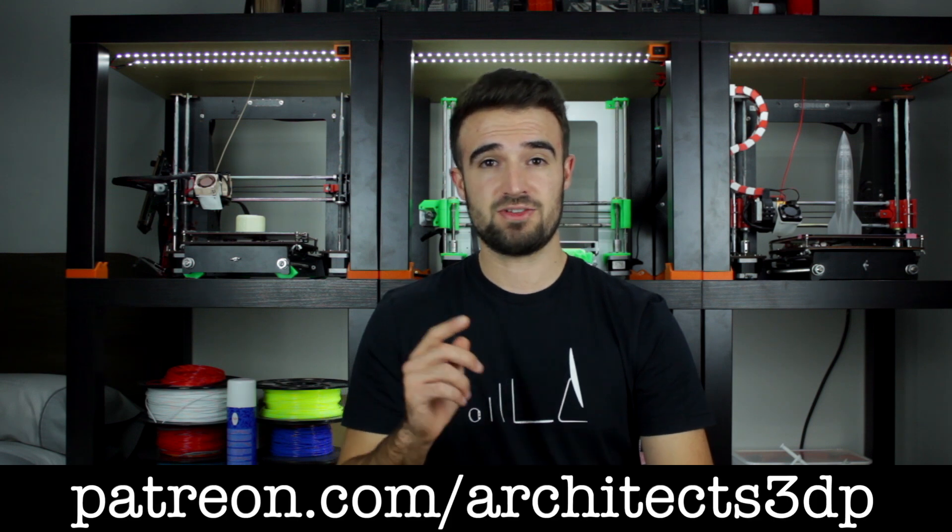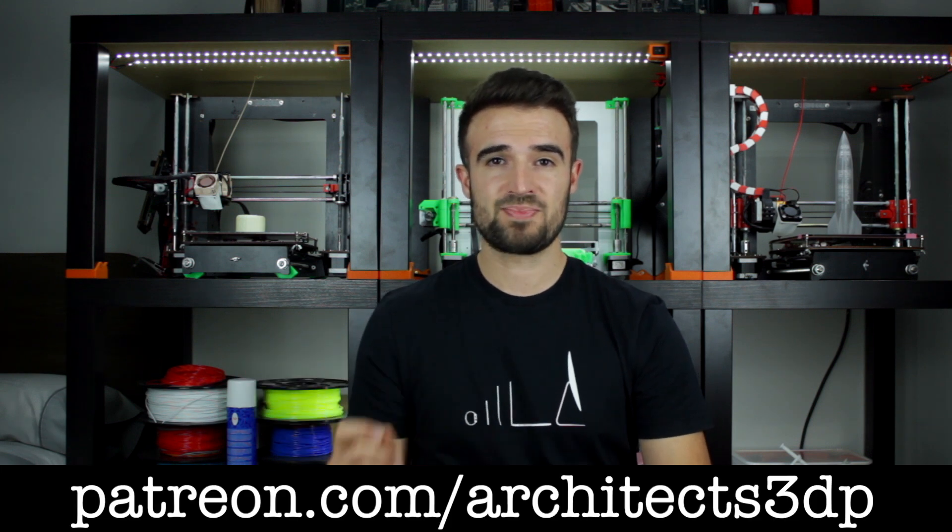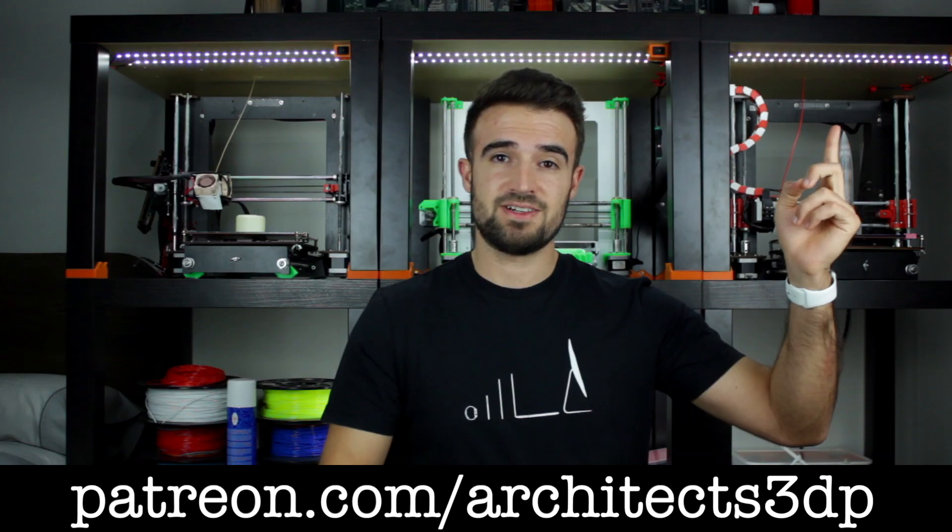So be sure to subscribe and to ring that bell to be notified when cool stuff is uploaded. Hit the like button if you liked the video, leave a comment and share this episode so more people will be able to learn with the project. Finally, I just wanted to give a special thanks to all of you, and especially to our Patreon supporters for continuing to make this channel possible. If you want to join them and support the channel as well, getting nice rewards, you can do it navigating to patreon.com/architects3dp or clicking here in the top right corner.